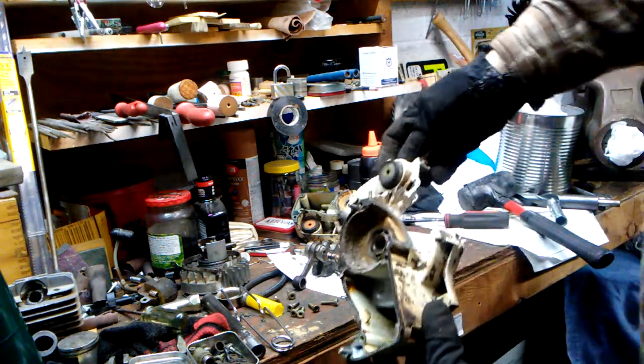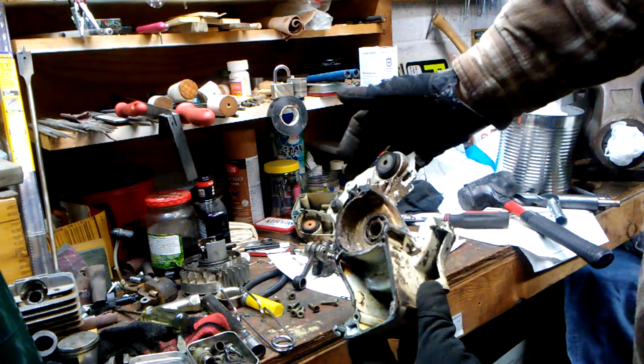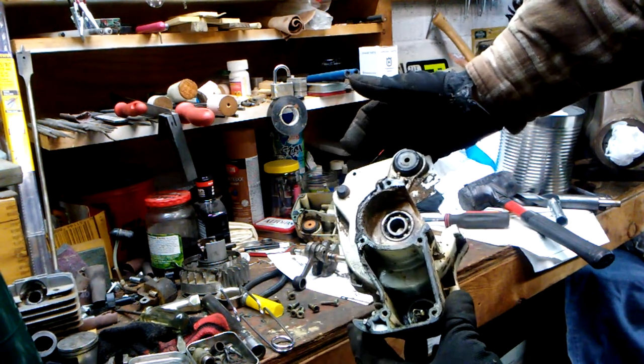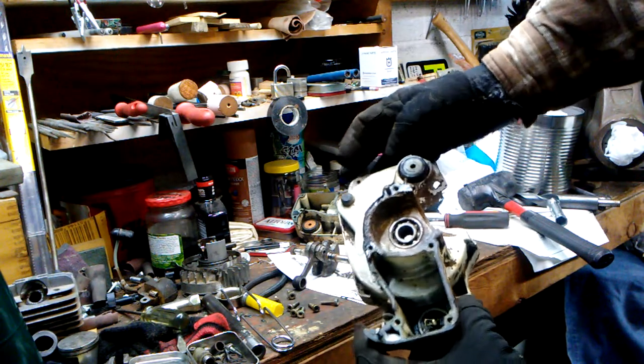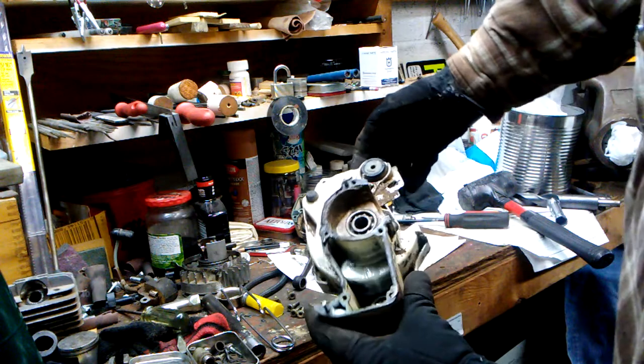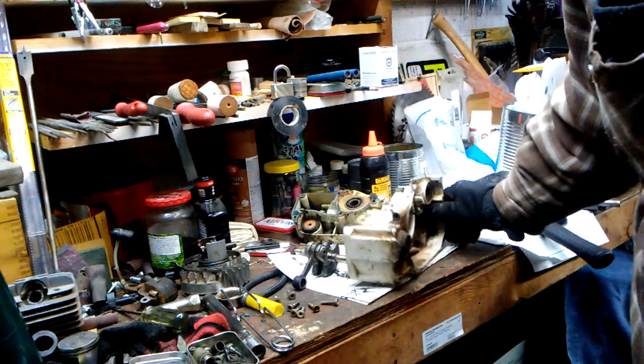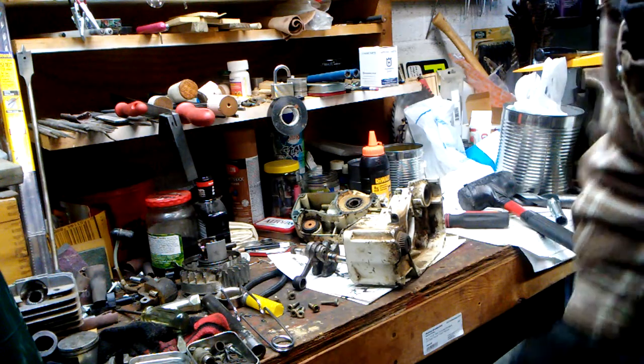So in looking at this, we'll obviously replace bearings, seals, put the crank back in, and the crankcase gasket. The absolute best option is to go with OEM on all that, unless it's not available — NLA, no longer available.